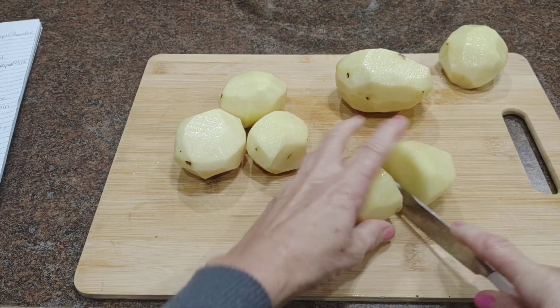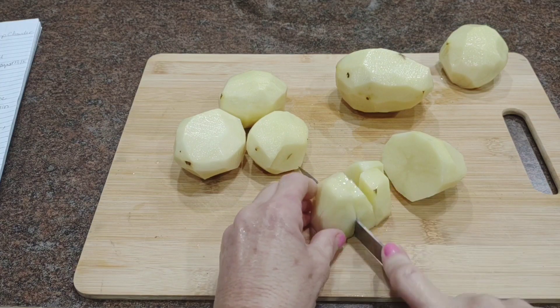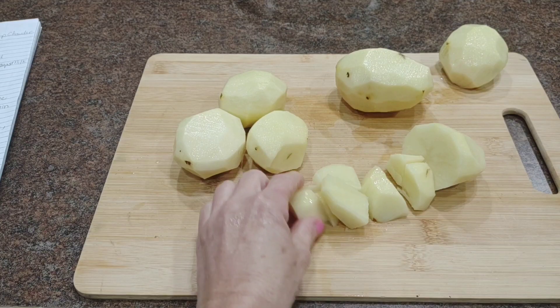Good morning YouTube family. I hope you all are having a wonderful day. Today I'm going to make a pot of creamy potato shrimp chowder and I am going to add corn.